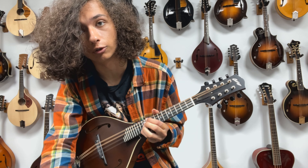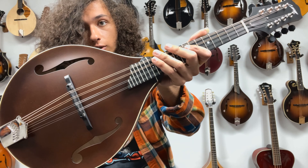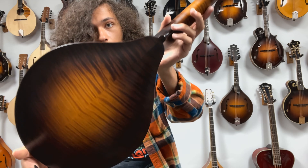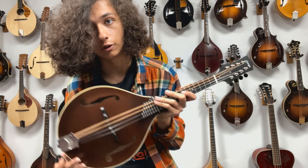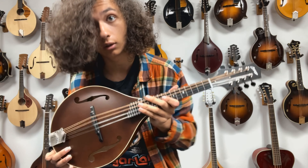Hello everybody, welcome back to The Mandolin Store. My name is Roman Counterman. Today I've got this Collins empty mandolin — it's got an Engelmann spruce top, maple back and sides. Things sound great, always great stuff from Collins. This Engelmann spruce top has a really nice warm sound with a lot of character to it. Let's take a listen.